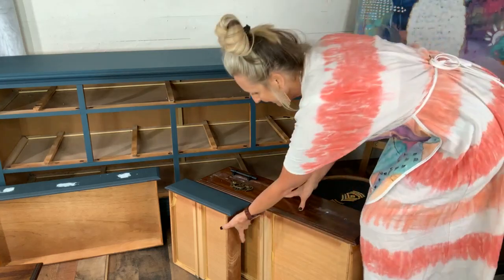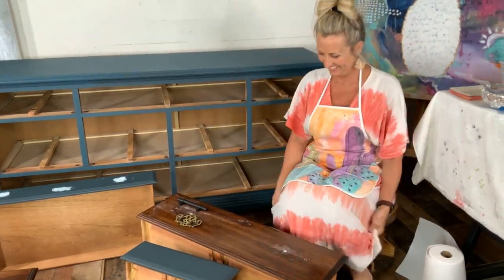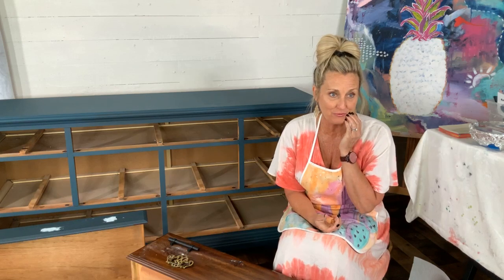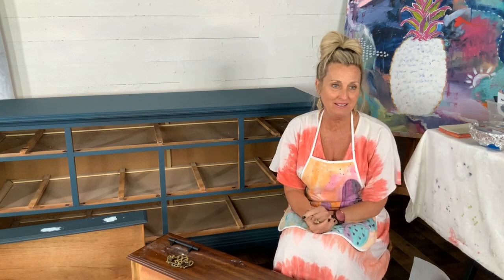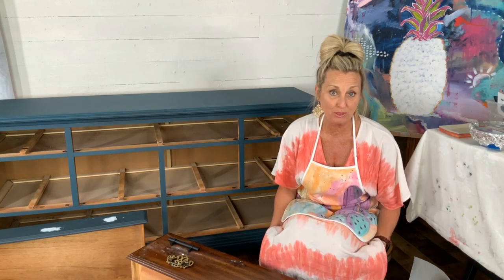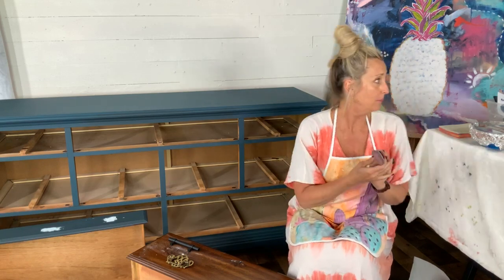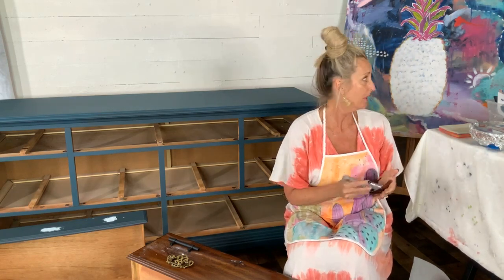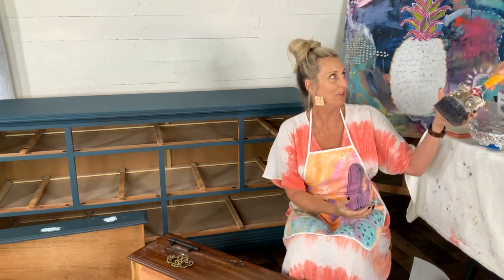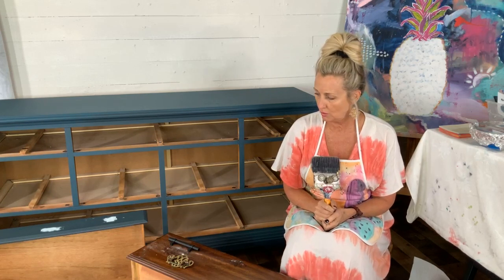Hey everybody! I got a new little stool, I'm so excited. Hey guys, I'm Tracy with Tracy's Fancy. I'm a brand ambassador for Dixie Belle paint and I'm coming to you live from my workshop tonight. My husband Matt is behind the scenes. If you are new to the Dixie Belle paint page, please let us know that you're new and let us know where you're tuning in from.